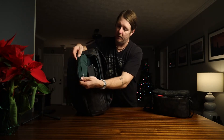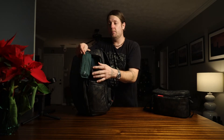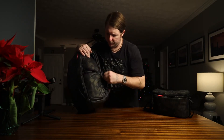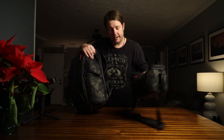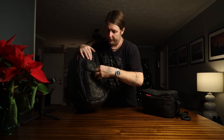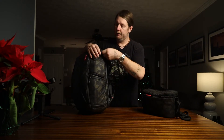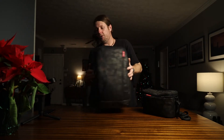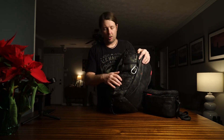It does have side access, which is pretty handy. There's an RFID-protected pocket for credit cards, put your wallet in there and whatnot. The bottom is also side access — that's where the sling bag would slide in and out if you chose to do it that way. I've decided to use both sides for hauling my gear and it's been a workhorse for sure.